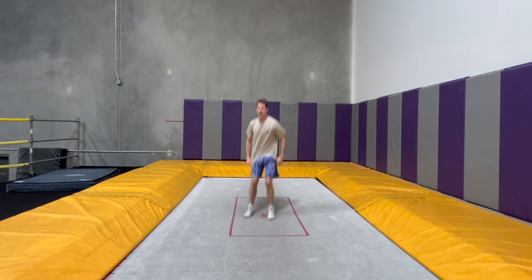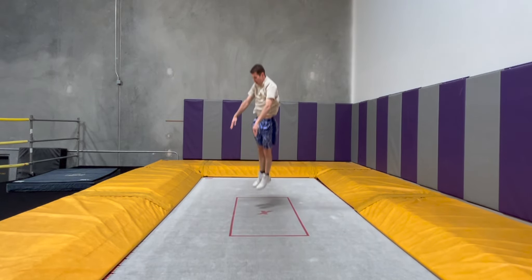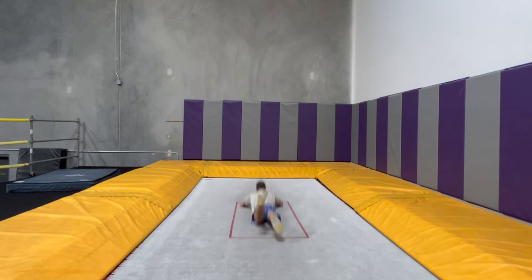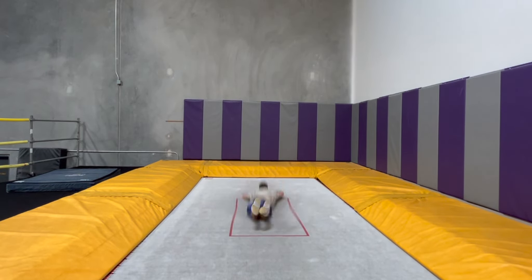You've already done a backflip and you're initiating the twist in midair. To simulate that feeling, I broke down a right twisting cruise by doing stomach drop, quarter twist to feet, and then quarter twist to stomach, then put all the pieces together, and this already felt way better than taking off from my feet.